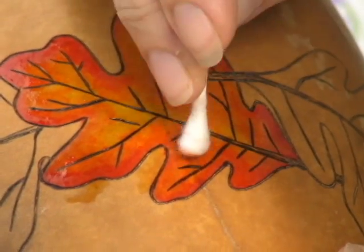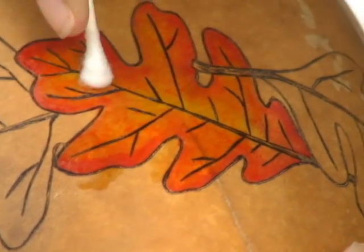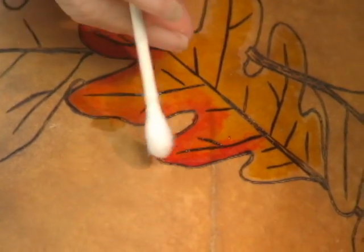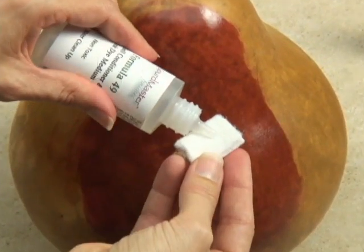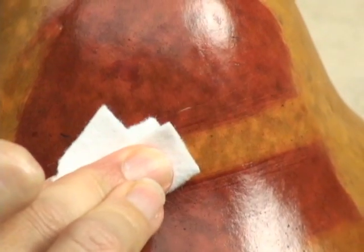Gourd Master ink dyes can be used to create beautiful blended color in your gourd art. Plus they are extremely easy to work with and can be removed from your gourd if you make a mistake. Just use Gourd Master Formula 49 before heat setting your ink and most ink colors can be removed completely.